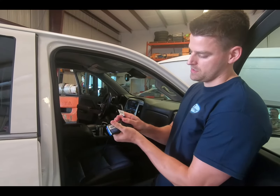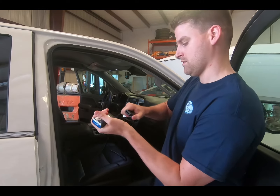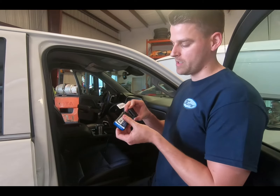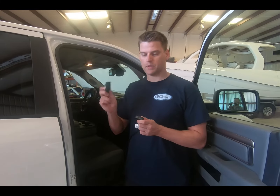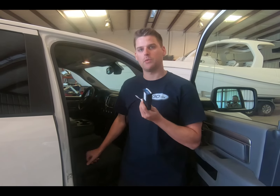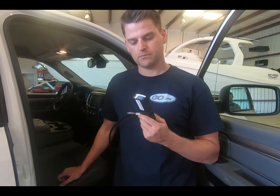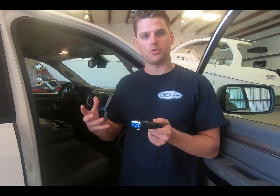The first step is to unplug the GPS, let it go dead, and turn the vehicle off. Wait about 30 seconds for it to go completely dead, then plug it back in and restart the vehicle. We've waited, and now we're plugging the GPS back in to see if we have power. We should hear some power beeps — and there they are. That means our cables are all hooked up to the vehicle. Now we're going to start the vehicle and let the GPS go through a boot cycle.